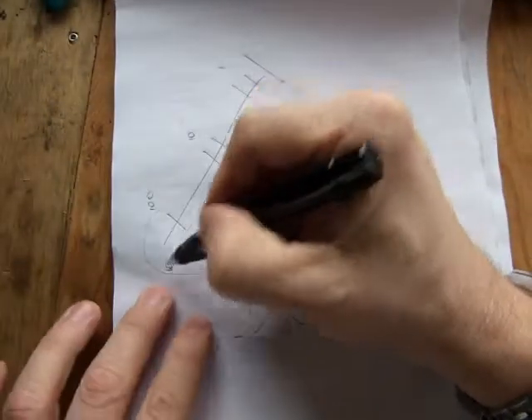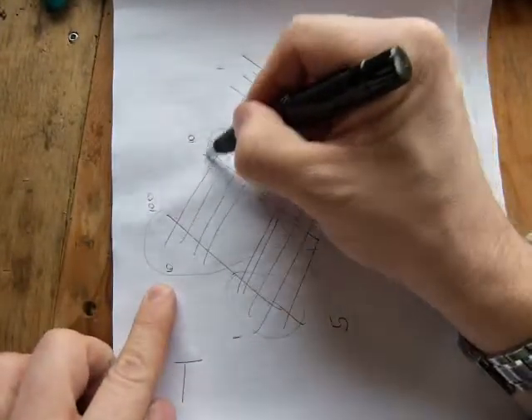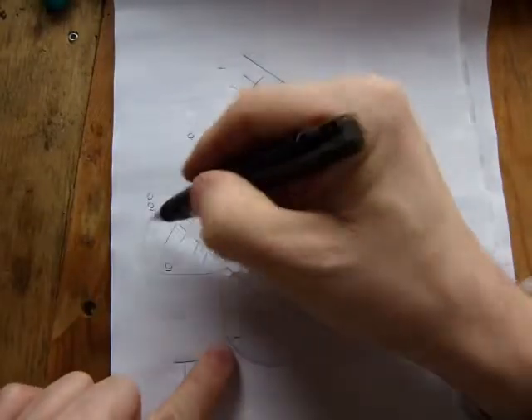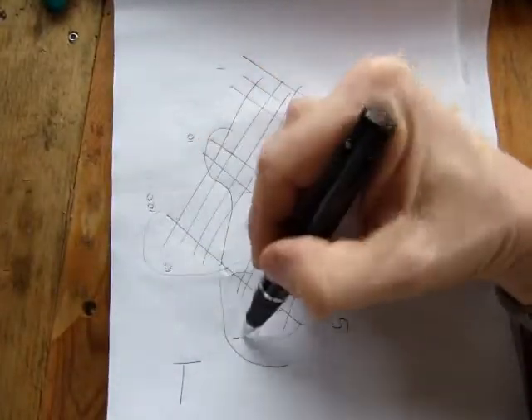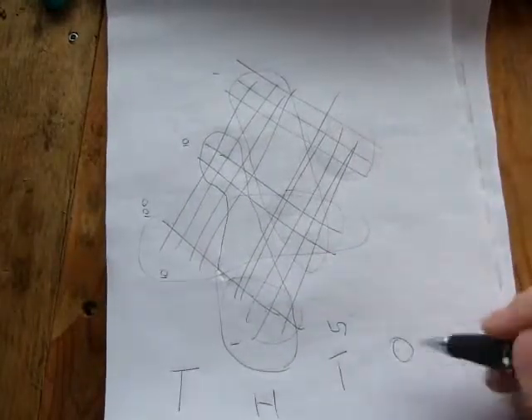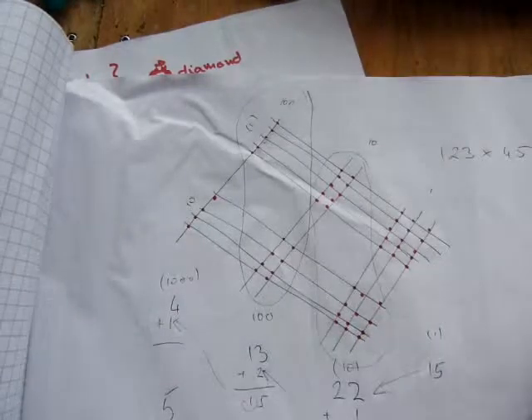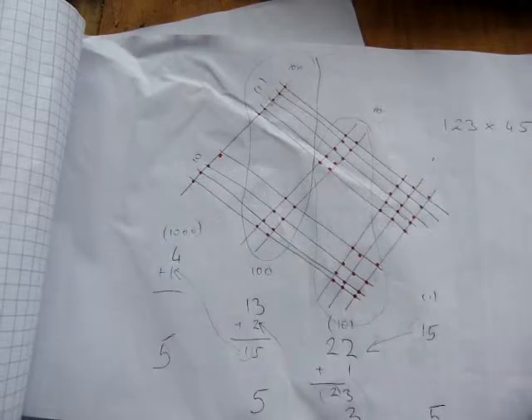The correct way to read it: count up the thousands intersections and write them in the thousands place, hundreds-with-ones and tens-with-tens intersections in the hundreds place, tens in the tens place, and ones in the ones place. That's where reading can go wrong — same number of intersecting dots, but wrong placement. Go ahead and experiment with four-digit numbers — it works totally!